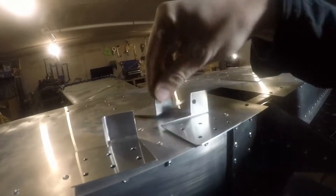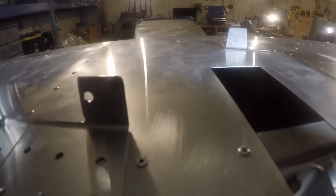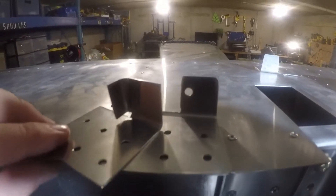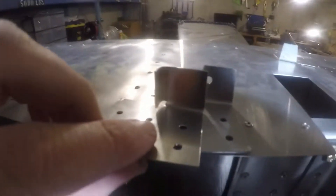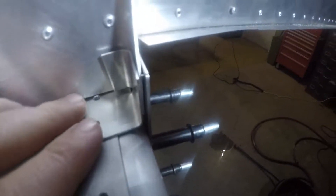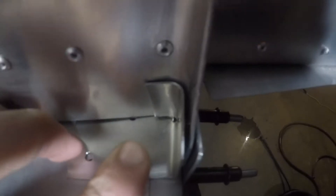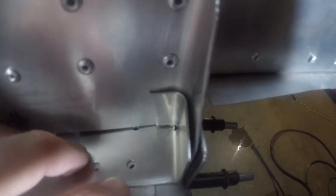So I ordered some new parts from Zenith and came up with a new idea. Here's the new one that I'm getting ready to drill. It's actually bent that little flap over so that when I drill the hole, I'll still have the proper edge distance, and it'll fit nicely in that fillet radius.